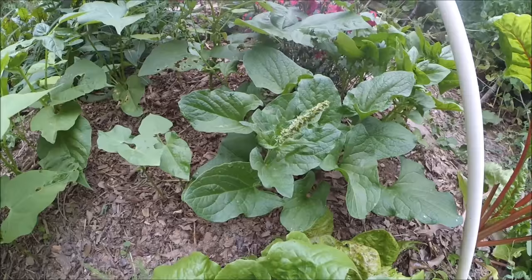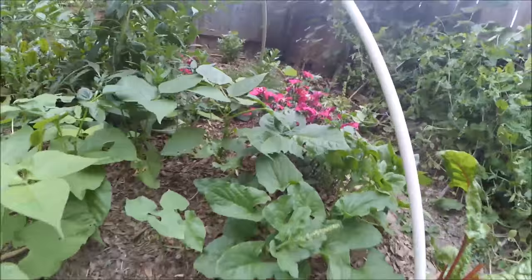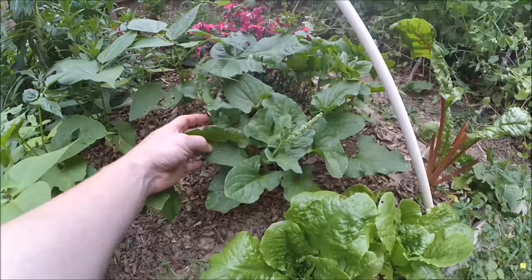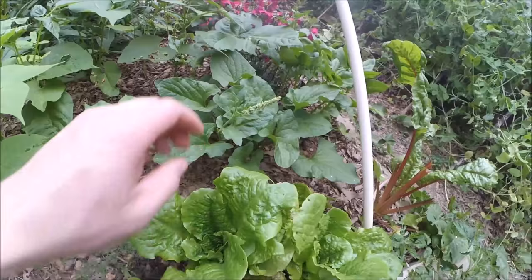It has hardly any insect problems. As you can see, there's hardly any damage on the leaves compared to — look at my green bean, it already has damage, lettuce has damage, small amount — but nothing touches this plant. It's super easy to grow.